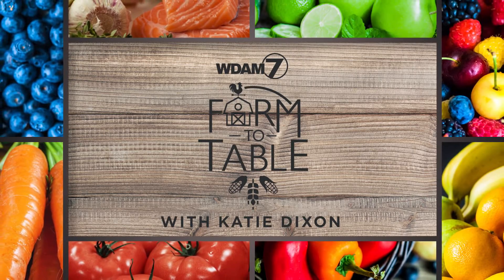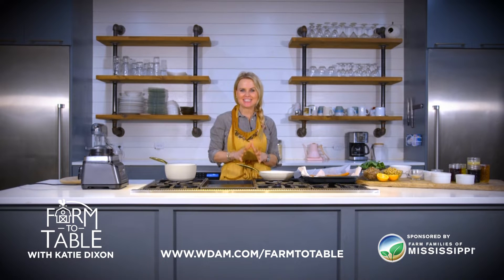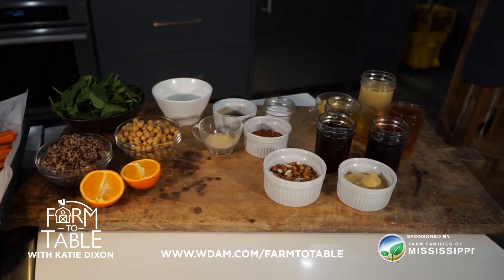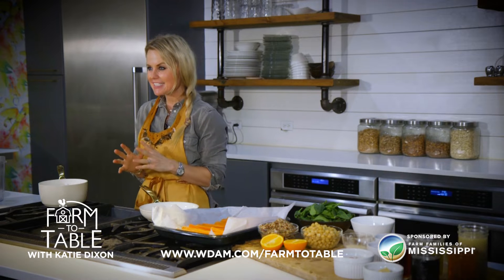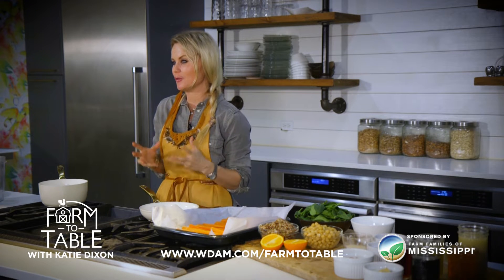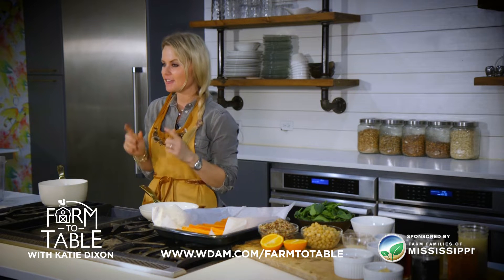And now Farm to Table with Katie Dixon, brought to you by Farm Families of Mississippi. Hey guys, welcome back to my kitchen. I'm so excited to teach you how to make one of my all-time spring favorite recipes. Today I'm going to teach you to make a maple glazed orange infused carrot recipe. It's great as a side dish, but it's also wonderful in this fresh Mississippi made salad I'm going to make for you guys today. So let's get started.